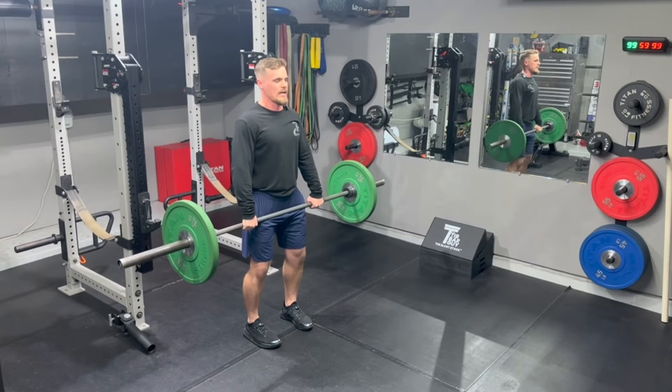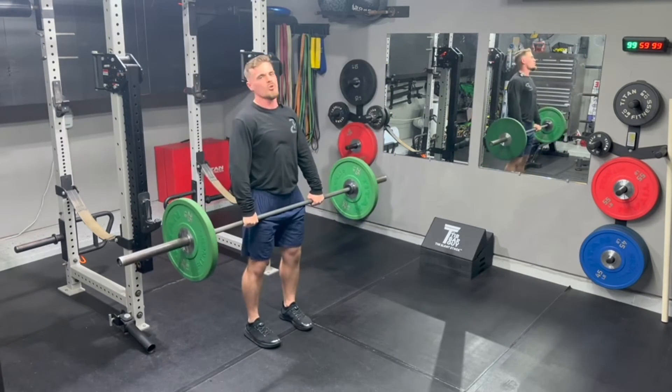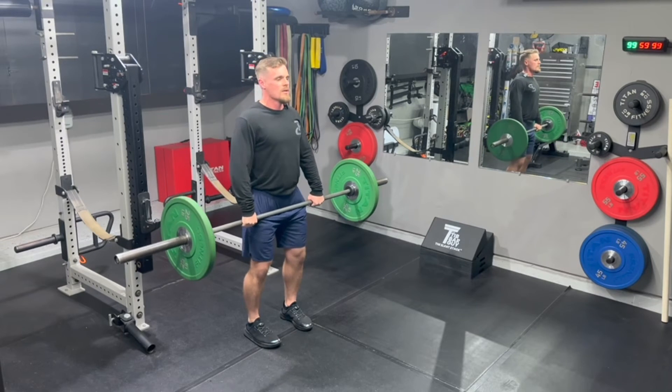Here we go again, I'll go three-second again. One, two, three — big aggressive pull, trying to pull the bar through your chin, trying to knock yourself out.